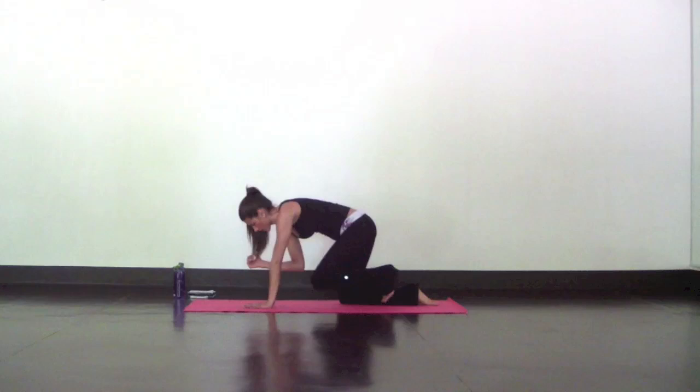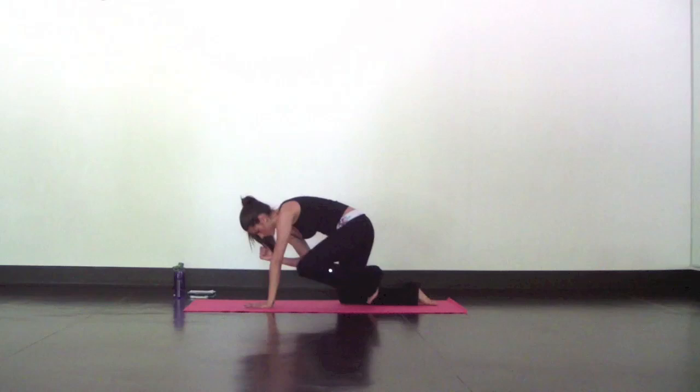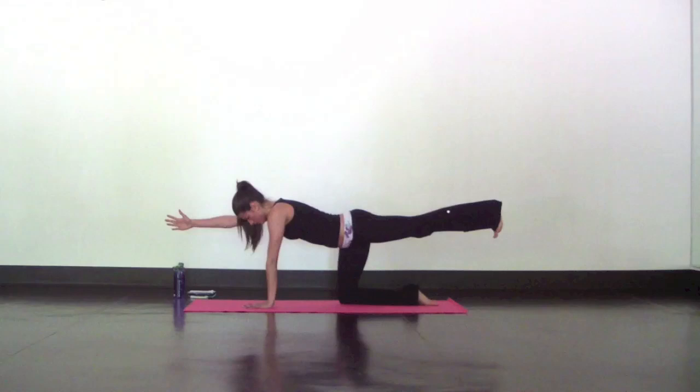Inhale, exhale, tap elbow to knee. Inhale, reach. Continue this movement, moving slow — inhale reach, exhale tap. Try not to dump into your shoulders, hips, or lower back. This time inhale, reach, and hold for three, two, one. Come back to tabletop.